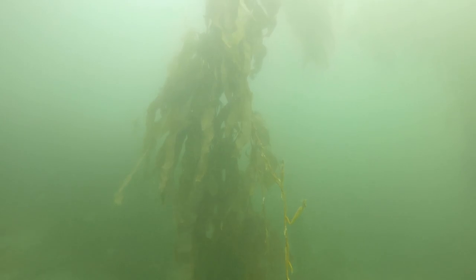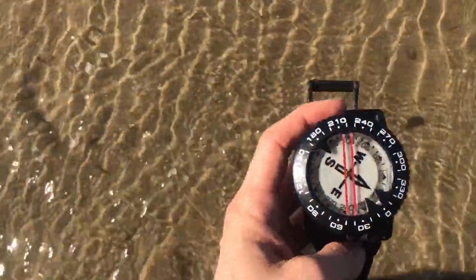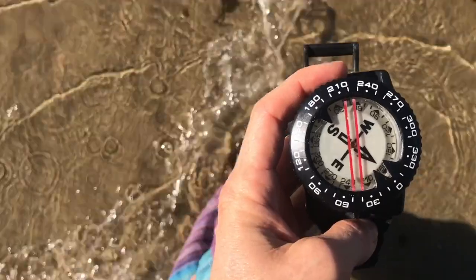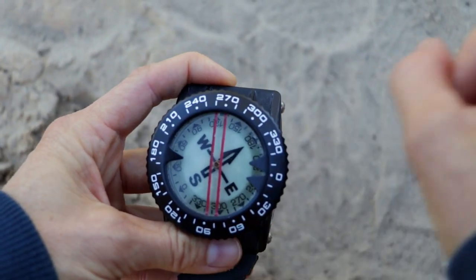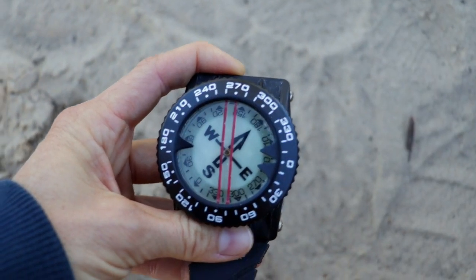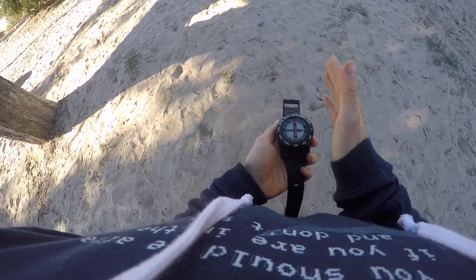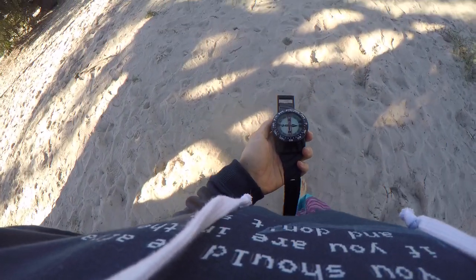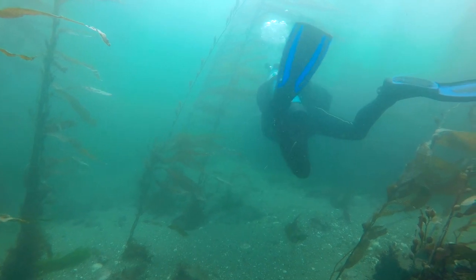If you're diving in low visibility, you're going to have to be really careful and refer back to your compass more often. You're not going to be able to rely on natural navigation as much because you probably won't see far enough ahead of you. When going in a straight line, make sure that your reference direction — whichever one it is, north, east, south, or west — stays in between those index marks. If it happens to go out of your index marks, that just means you've turned slightly in the wrong direction. You need to stop, turn your body until your reference direction is back in between those index marks, and then continue on. You'll need to refer back to your compass often — just make sure every time that you have it flat, and you won't go wrong.